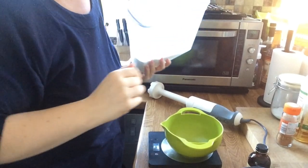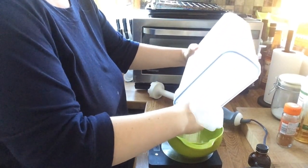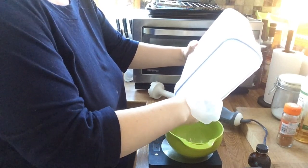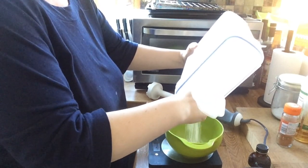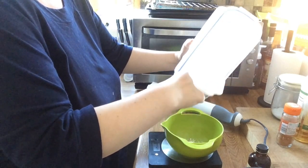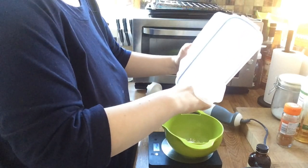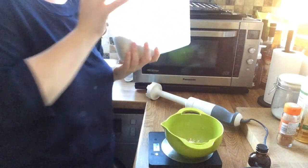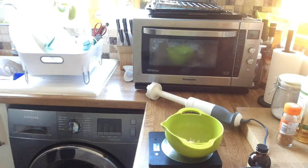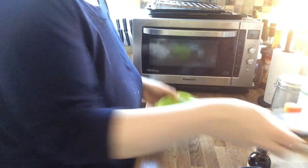The first thing we'll do is measure the oats — so 40 grams of oats. And you'll notice that even after 16 months on Slimming World, I still weigh my healthy extra every day. It's just not worth trying to estimate or guess the weight of your healthy extra B, or any healthy extra. So that's 40 grams of oats.